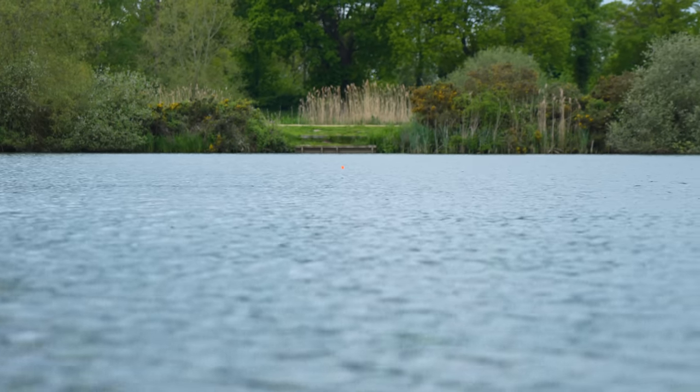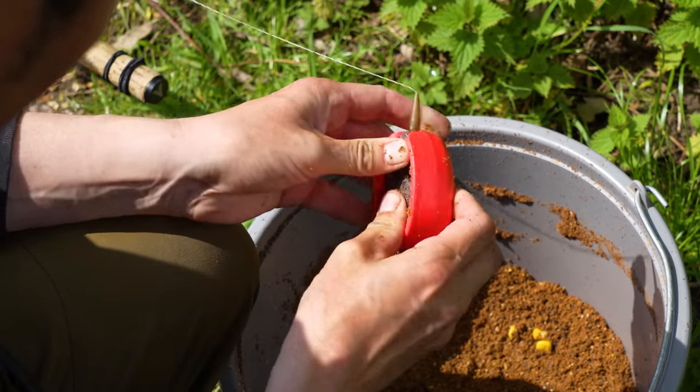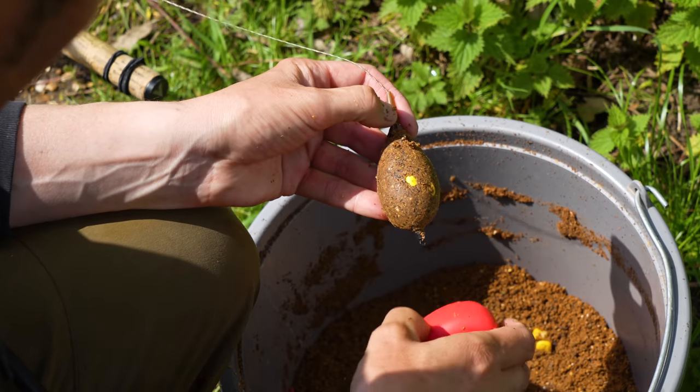You may have seen me target gravel pit tench before on the Specimen series and my favourite way to fish for them is with inline maggot feeders and maggots as hook baits. But having fished this venue before, I normally have lots of roach present in the swim, so those maggot feeder hook baits would get stripped off straight away by the roach. So this time I'm fishing method feeders and using little yellow wafters as hook baits to make those rigs more roach-proof.